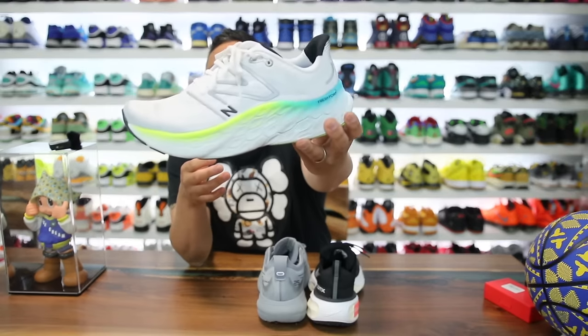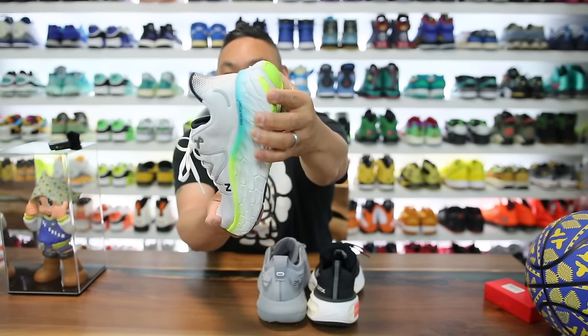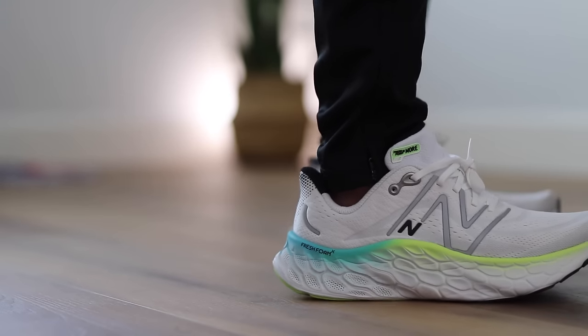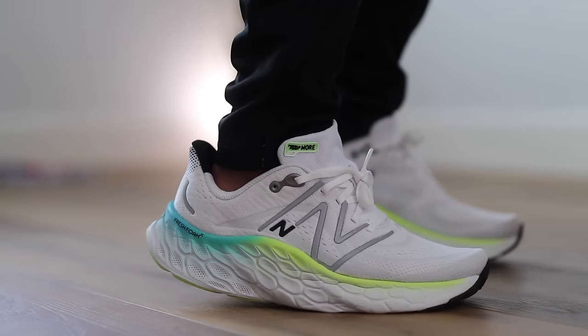In this video we have three shoes. First, the New Balance More V4 featuring Fresh Foam X — an absolute monster stack of foam, just ridiculously huge. These retail at $150 and weigh 10.9 ounces.